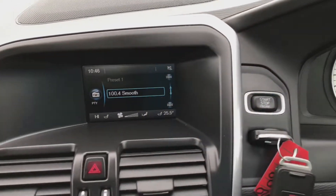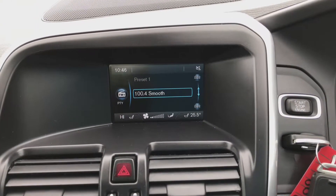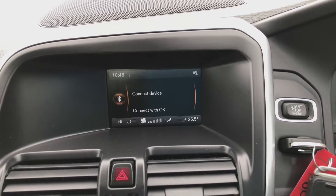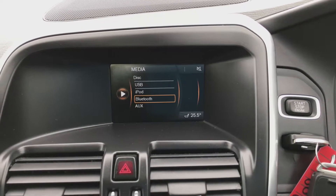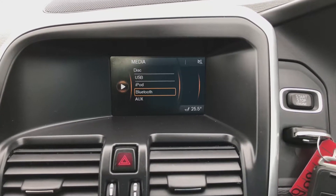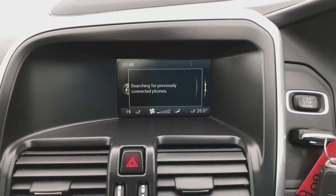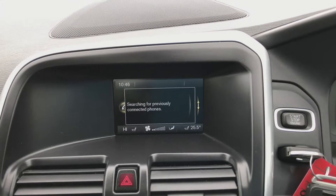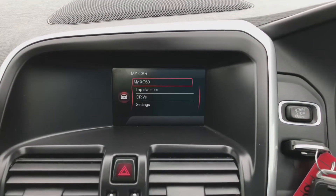Into the middle centre console you've got a list of different options — your radio, your different wave bands, your media, different media features, your USB. You can also pair up a device via Bluetooth and play it through the speakers of the car. You've got your phone feature for making phone calls through the speakers of the car as well, and your car settings.